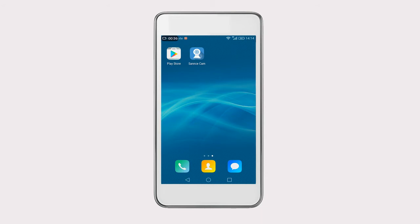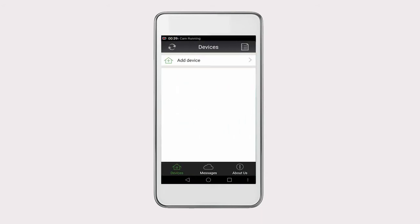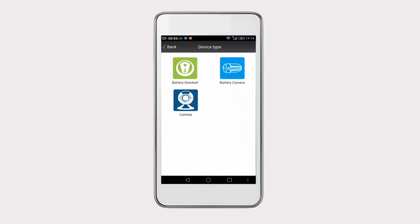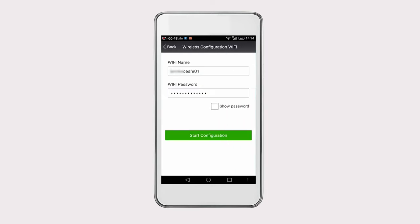Once done, open the app and click on Add Device to add the IP camera to it. Select Wireless Configuration Wi-Fi and then Camera. Click on Next. Check the Wi-Fi name and input the password. Note: the Wi-Fi frequency should be 2.4 GHz. Then click on Start Configuration.